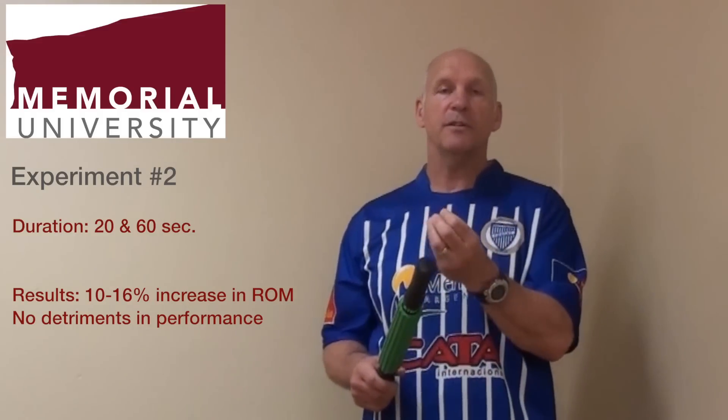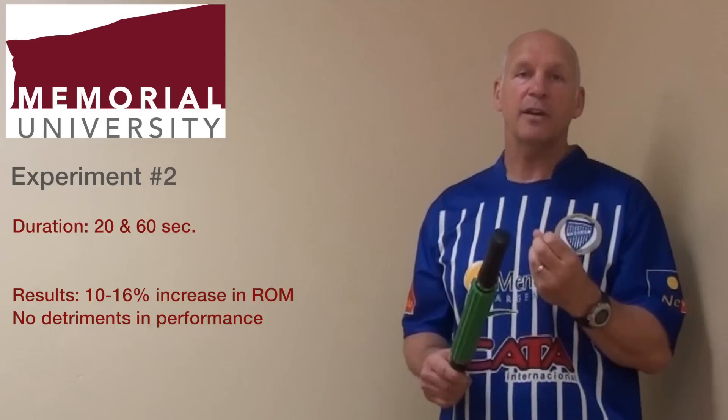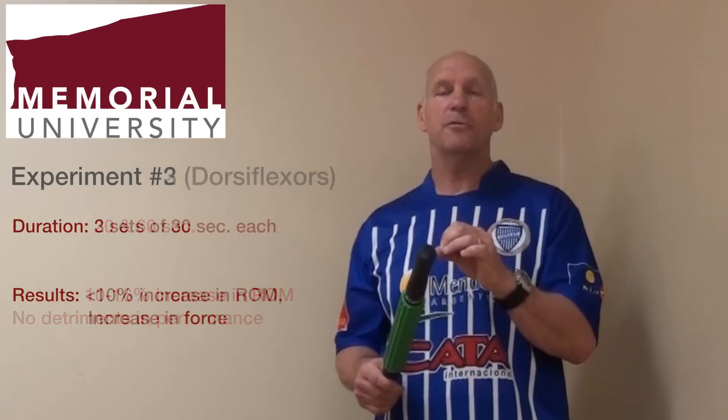In another study, we used the Rotor Massager for 20 seconds and 60 seconds — we changed the duration. What we found was that with 20 and 60 seconds of Rotor Massager use, we found even greater increases in range of motion. Now we found increases between 10 and 16 percent. Again, there was no detriment in performance.